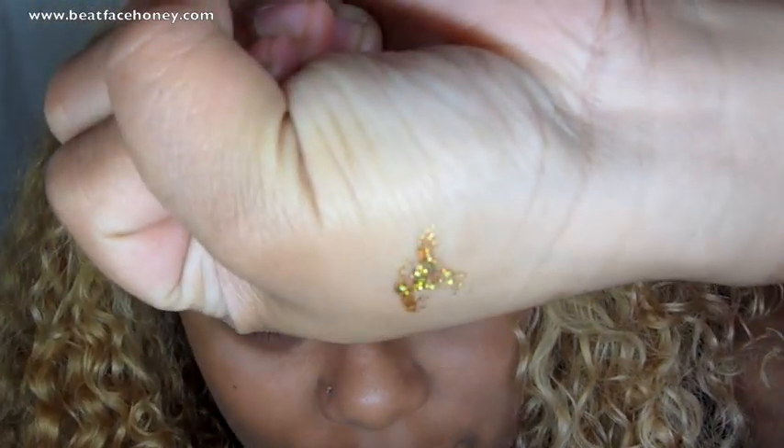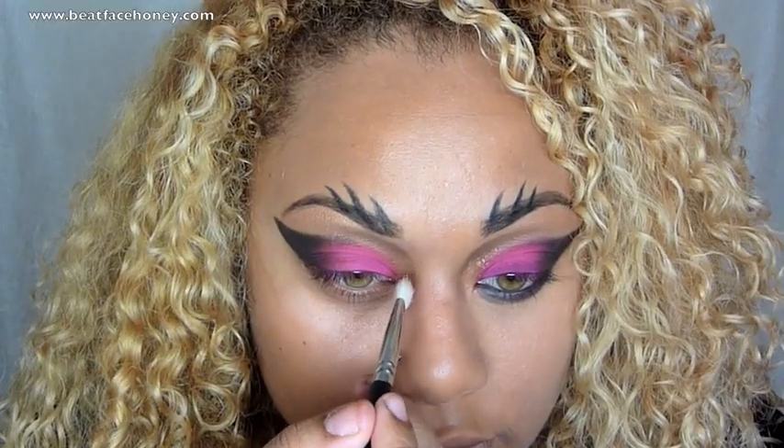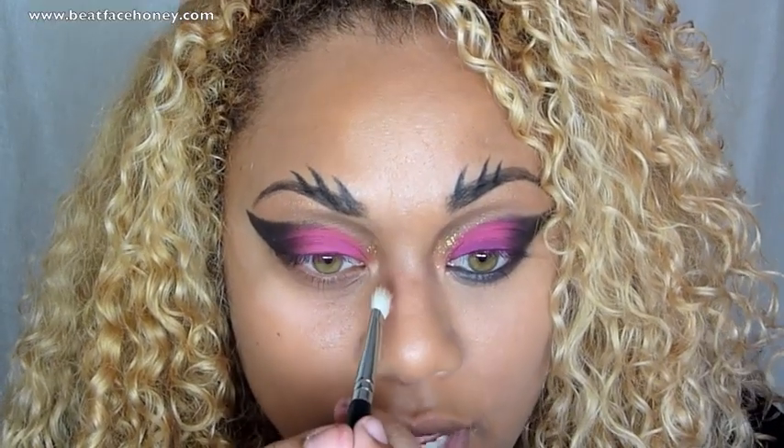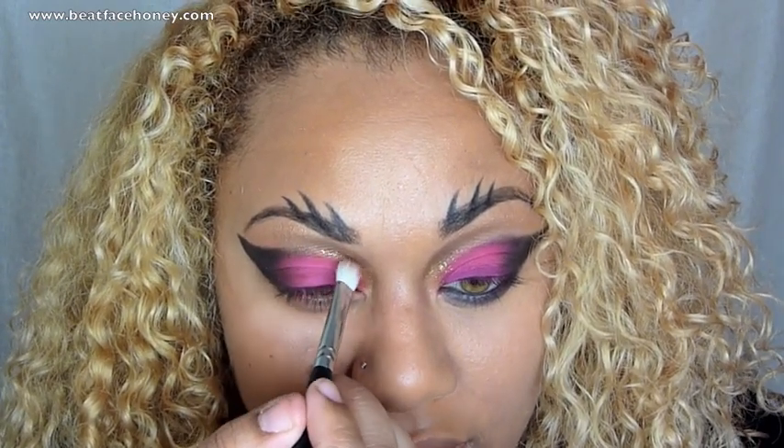Now for the gold glitter on the inside — Rihanna doesn't really have glitter inside her eyes, she has more of a highlight product like the Giella we used. But I don't have anything like that in gold, so I'm going to use NYX's glitter eyeliner. I put some on the back of my hand, take a round brush, and spread it from my inner eye outward, in between the dark shadow and above the pink. It makes for a really pretty shimmer.